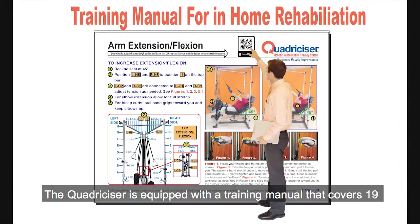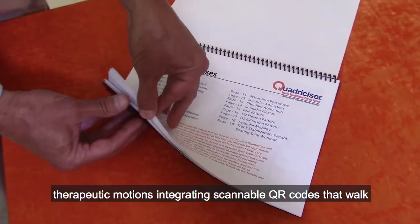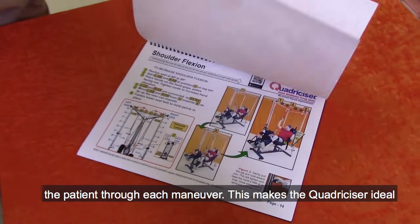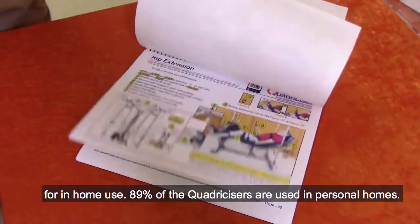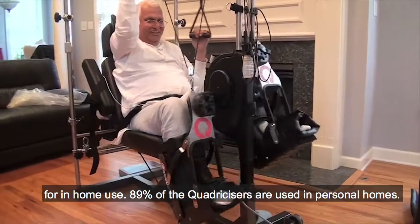The Quadricizer is equipped with a training manual that covers 19 therapeutic motions, integrating scannable QR codes that walk the patient through each maneuver. This makes the Quadricizer ideal for in-home use. 89% of the Quadricizers are used in personal homes.